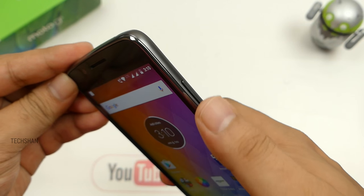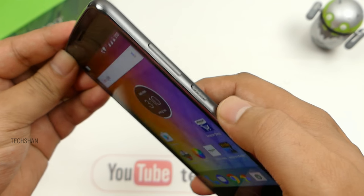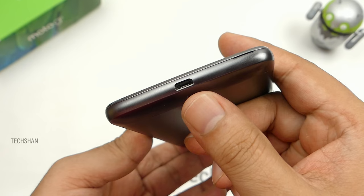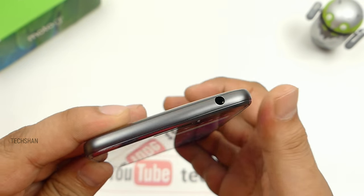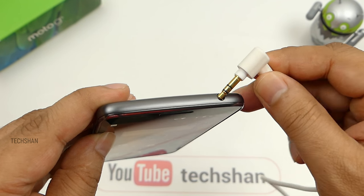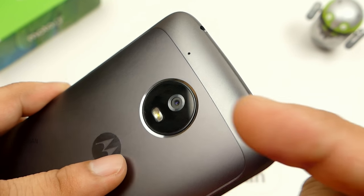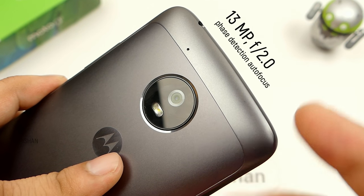There are no physical navigation keys; they are on screen. To the right, we have the volume control and power button. To the left, nothing. At the bottom, we have just the micro USB charging port. At the top, the 3.5mm audio slot — the audio output via this is good, tested with my Sony ZX110. Moving to the back, we have the secondary microphone for noise cancellation and a 13MP camera with LED flash.